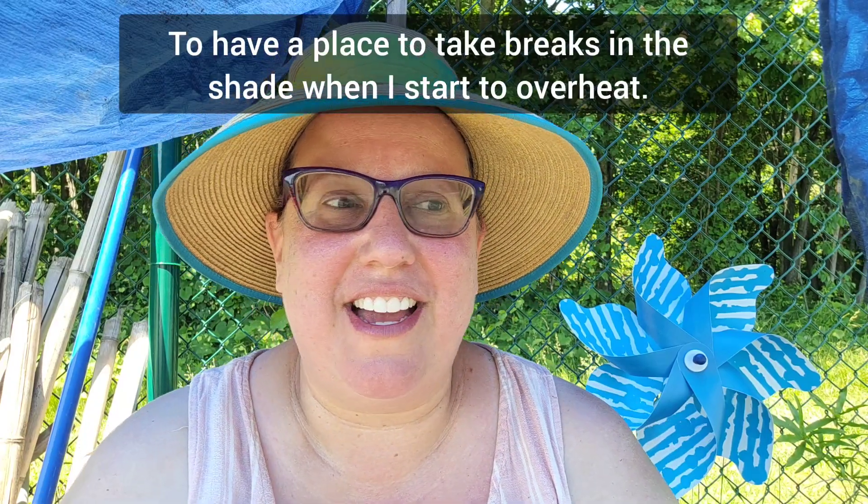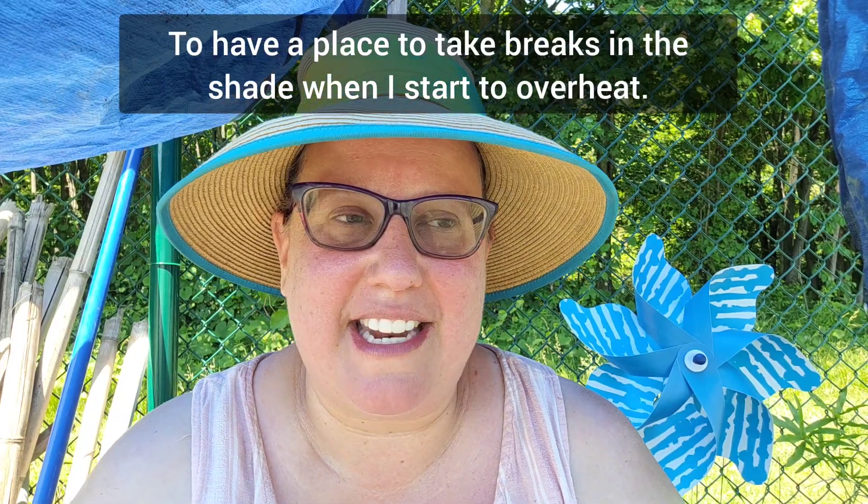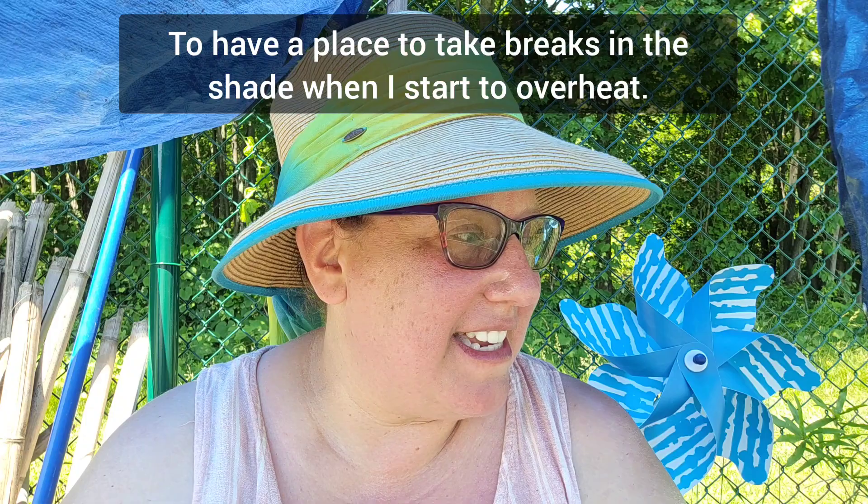It's Memorial Day and instead of barbecuing I am planting up the rest of my community garden. I rent a 25 by 30 community garden plot from the county, so I made this makeshift shade so I could get some work done during the midday instead of just in the evening. I've got a ton of tomatoes to plant.